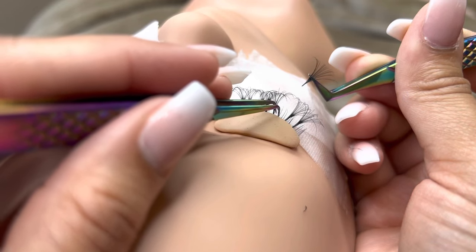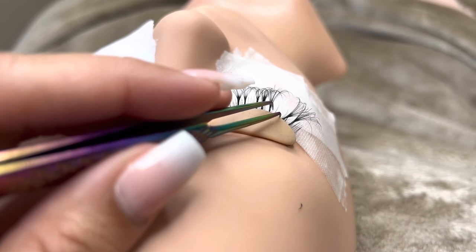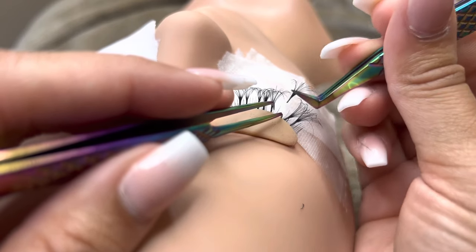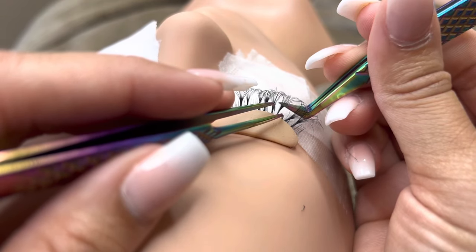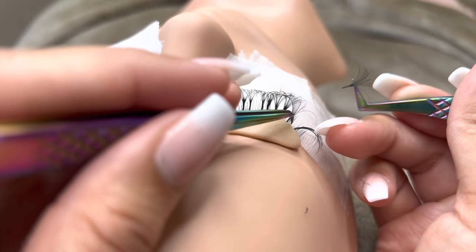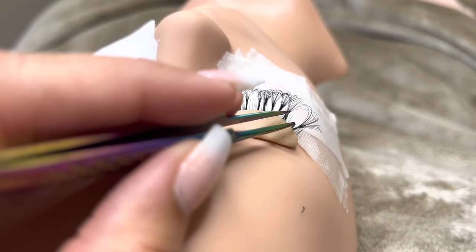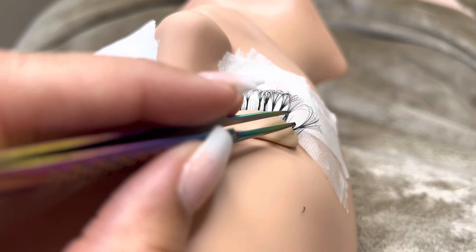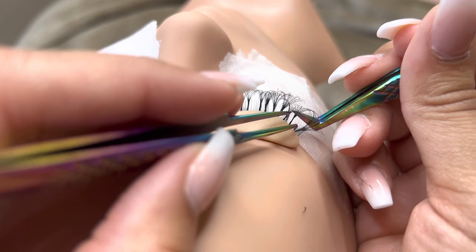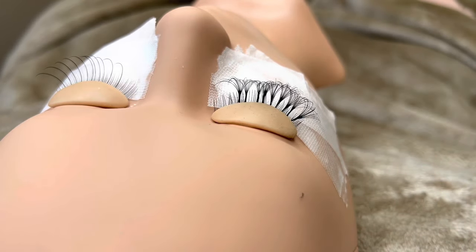Then you are going to isolate, dip in your glue, and apply it to one natural lash. No matter what style you're doing — classic, hybrid, or volume — you will be applying one lash to one natural lash, or one fan to one natural lash. You will never, in any case, be applying to multiple natural lashes. If you do so, this will cause extreme damage to the natural lashes. You want to make sure you're isolating properly so that you never cause damage.